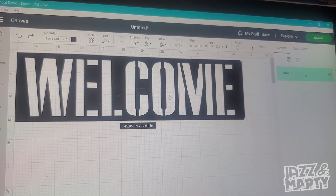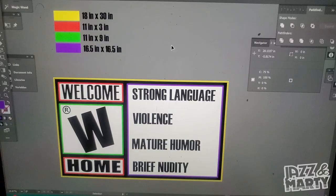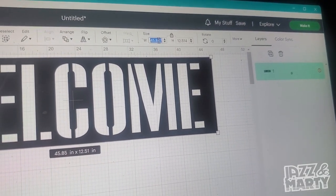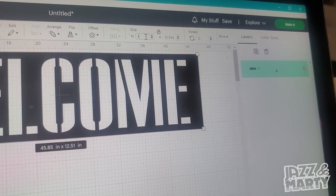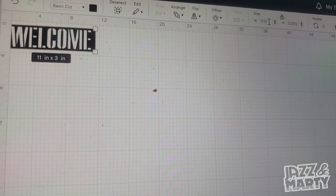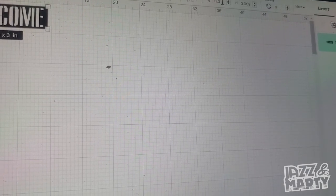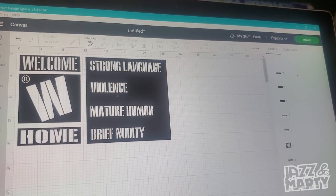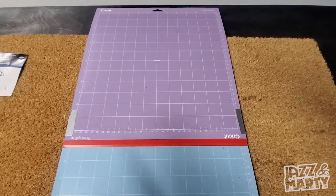Once your file is on your canvas, you want to scale it to the size we need for our mat. I'll insert a picture with all the dimensions for each file. To scale it, head over to where it says 'Size.' This one is supposed to be 11 inches by 3 inches — make it 11 inches and press enter, then scale it down. Scale all your files to the dimensions shown, and when you're finished, head to the top right corner and click 'Make It.'